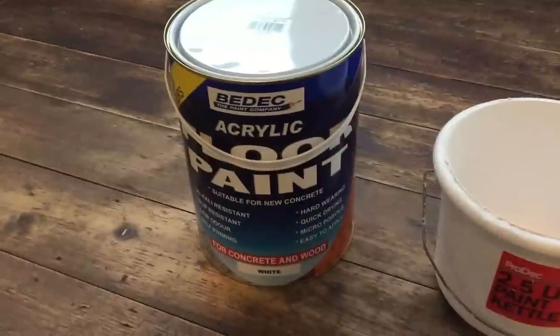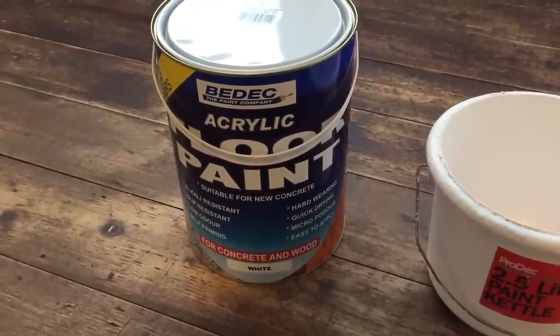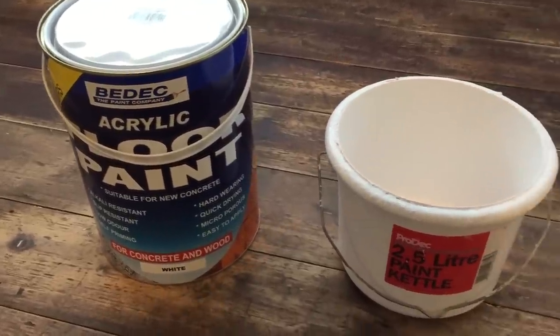Go off to your local decorator centre and ask for their advice on which paint to use for your floor. We're using this one — it dries in two hours and it's got a stain block built in, so it will hold back any of the stains that might come through the floor.